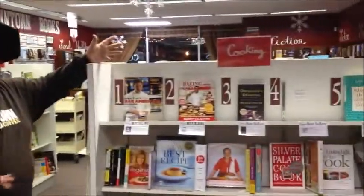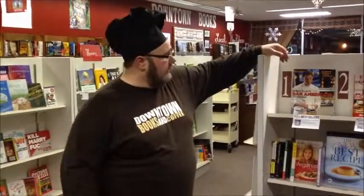Well, this is the section where our cookbooks would be. And again, if there's not a particular one that you're looking for, we can order anything you'd like — usually we can get it within a couple days. So I hope to see you soon this week at Downtown Books and Coffee here in Auburn, New York. Catch you later.